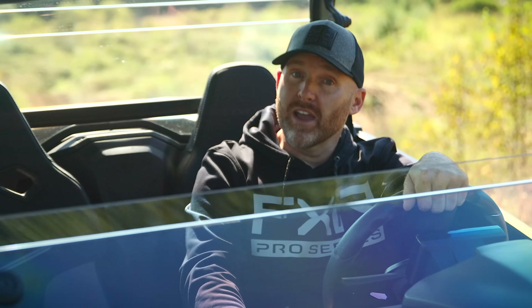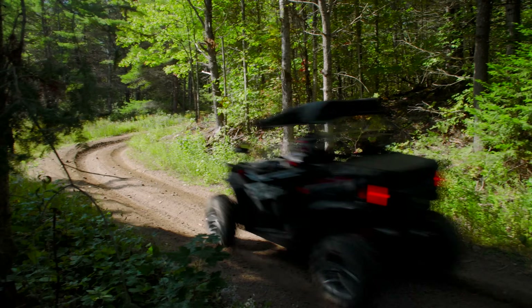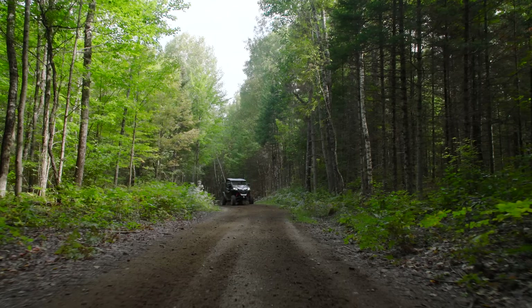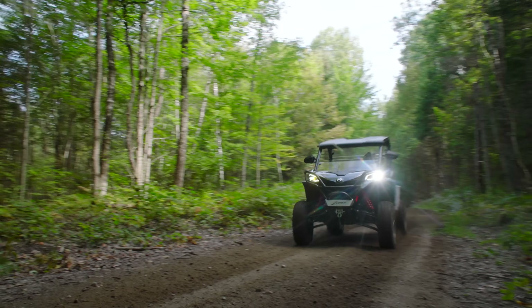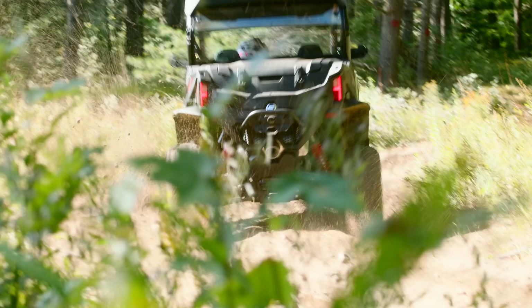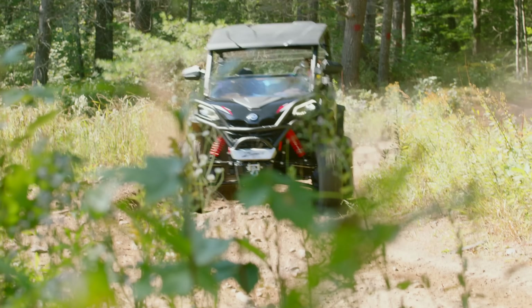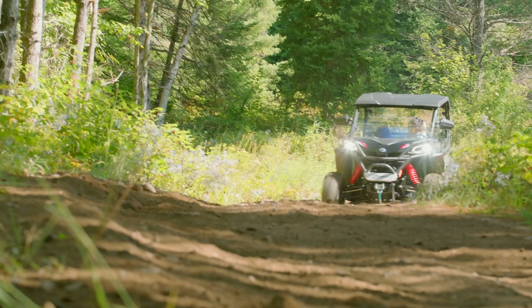On our closed course straightaway, I got this thing going 124 kilometers an hour — that's 77 miles an hour. That's quick. I feel like a skinnier man going downhill with the wind at his back could probably squeeze a bit more out of this machine. Nevertheless, this engine feels right at home in this chassis and didn't leave me feeling disappointed. Plus, the CVTEC clutching is as smooth as wiping your butt with satin toilet paper.